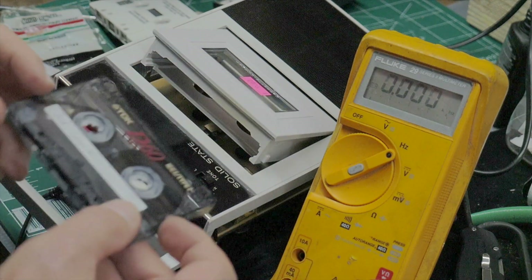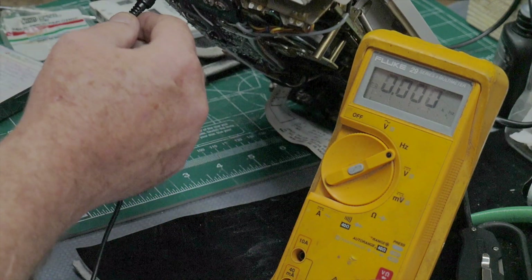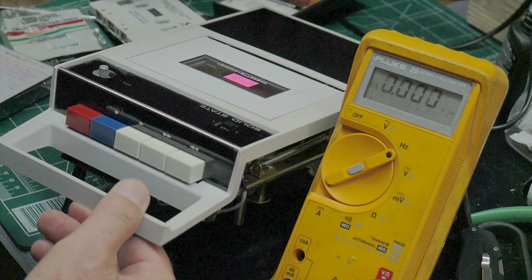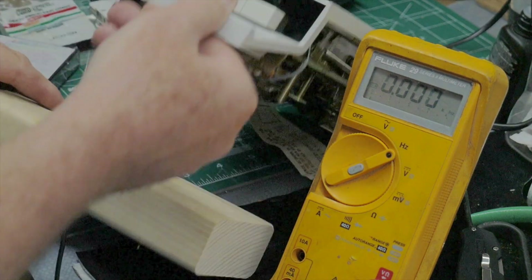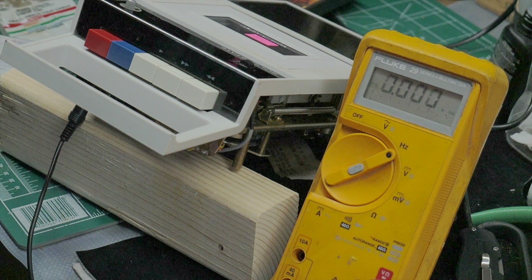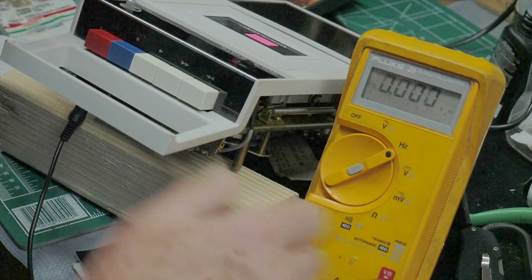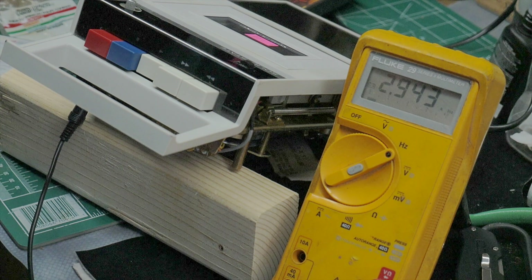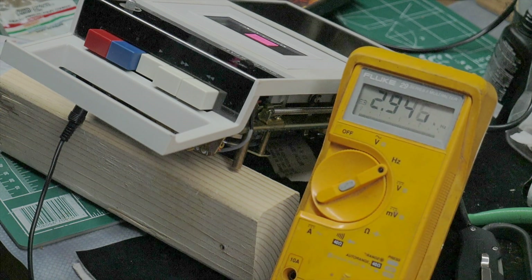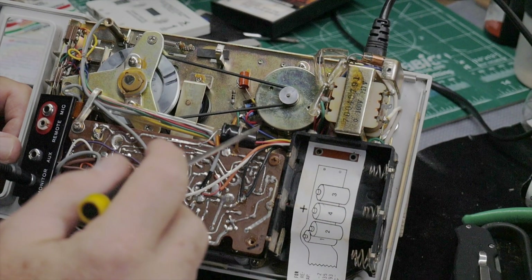My friend Mitch supplied a 3 kHz test tone recorded off one of his decks, and I'm going to use that as a reference to check the speed of this machine. I have a 3.5mm output connected from the monitor output — going into clip leads on my Fluke 29 which has a frequency counter. It looks like it's reading about 2.94 to 2.95 kilohertz, so it's running just a little bit slow but pretty much listenable.